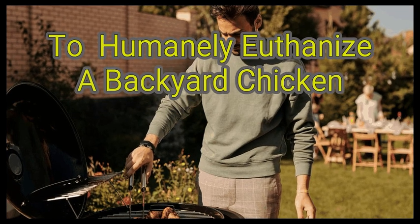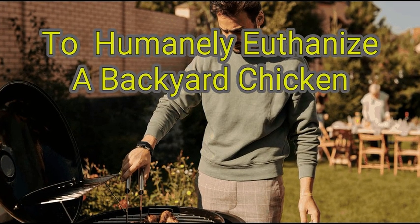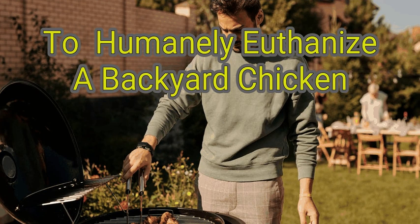Whether you're raising backyard chickens as pets or running a small poultry farm, it's important to treat your birds with dignity and kindness at the end of their life. If your pet chicken gets too old to live comfortably, becomes terminally sick, or gets lethally injured, ending their life early may be the only thing you can do to ease their pain.